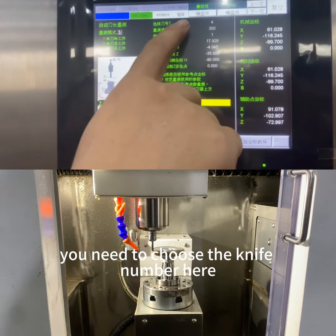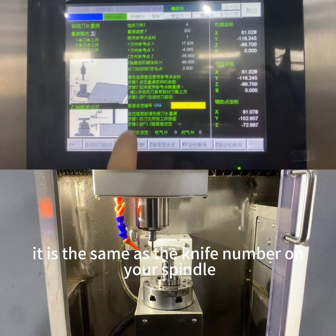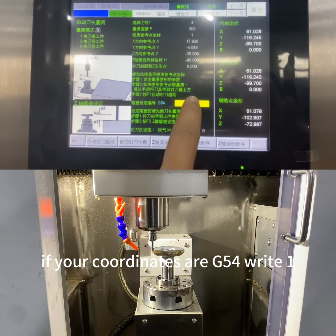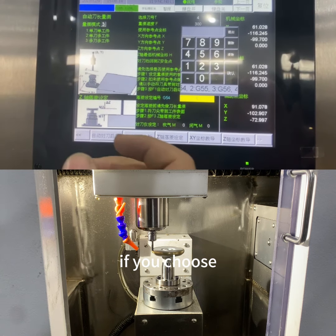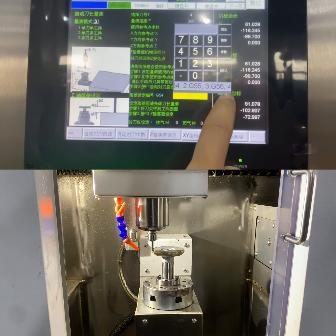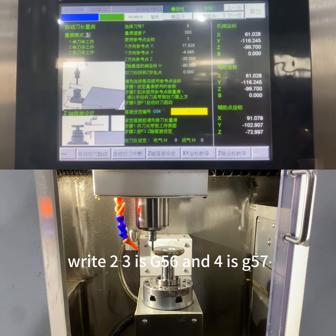You need to choose the knife number here — it must be the same as the knife number on your spindle. For the drop setting number: if your coordinates are G54, write 1. If the coordinates are G55, write 2. G56 is 3 and G57 is 4.